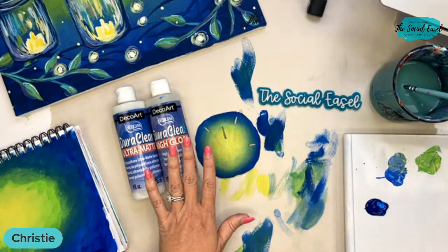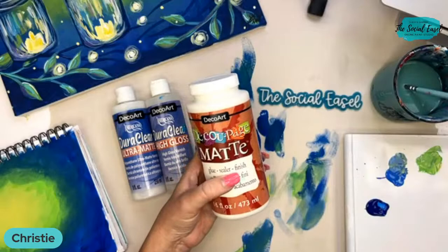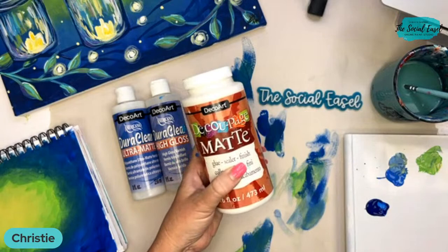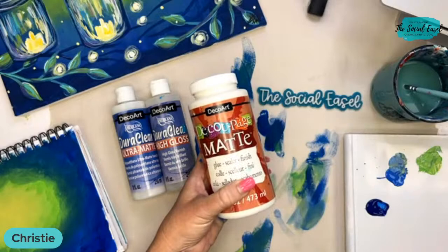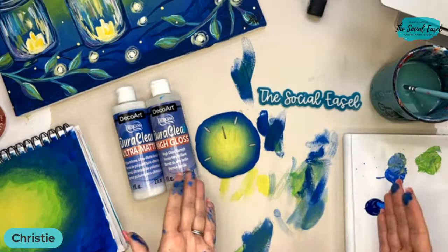You can also use DecoArt's DecoPage, which is a glue, a sealer, and a finish all in one. It is so multi-purpose and handy to have in your art room. I use it in my mixed media pieces, to seal, and to finish a piece and create one unified finish for the entire painting — so if you've used different kinds of paint, you can finish everything to look the same.